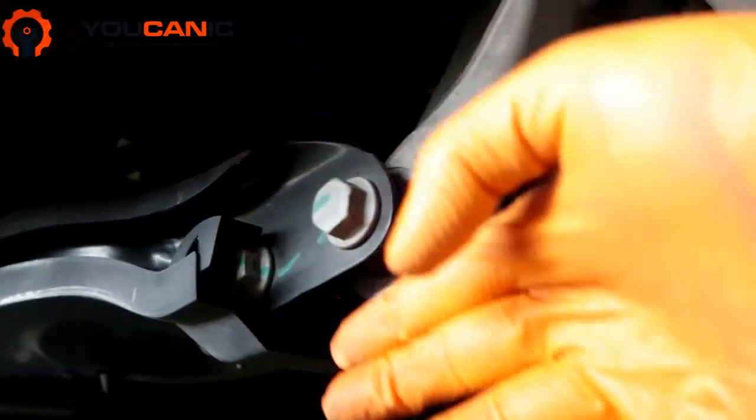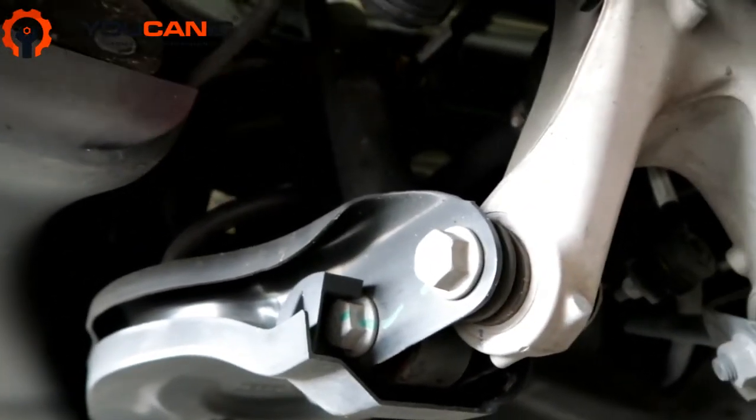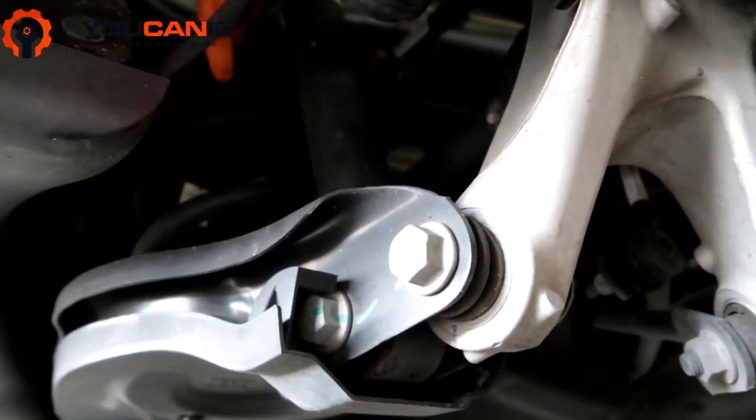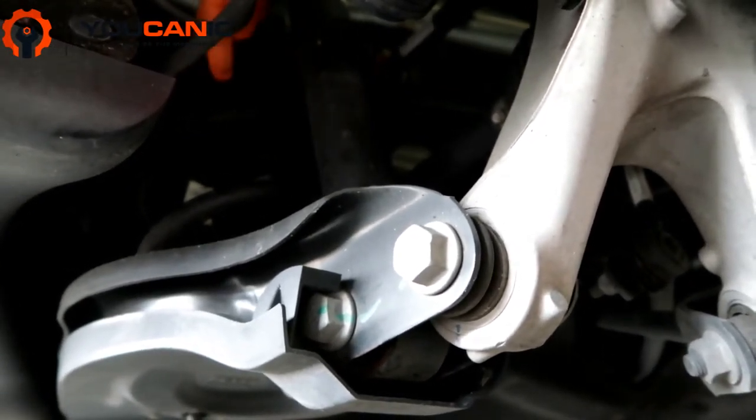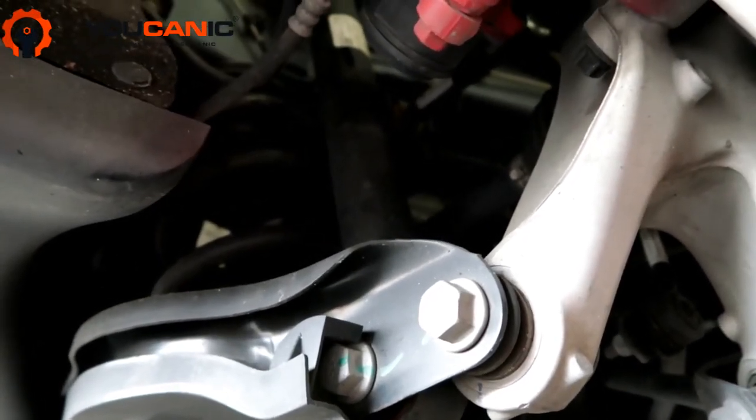Pull the two bolts out, then lower the jack slowly, and that will allow you to remove the spring. That's all — there's no weight on the back here, and you don't need any spring compressor. The spring comes right out. Make sure to follow our step-by-step guides for more helpful tips.